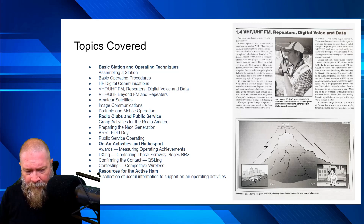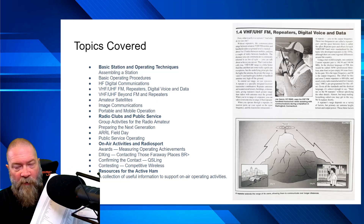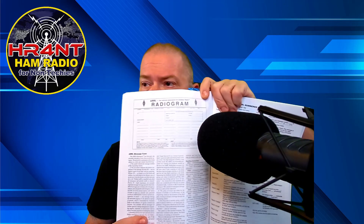On the back of the book it has the table of allocation of international call signs, showing you how and why certain call signs get allocated the way they do. It also has all your Q signals, procedural signals, Morse code, Morse abbreviations, CW abbreviations, Spanish phonetics, alternative phonetics, and the regular phonetics we use — alpha, bravo, delta, and so on. It covers the RST system — readability, signal strength, and tone settings. It even shows you how to do radiograms. There's a lot of useful stuff in the back that you could photocopy and use out in the hobby.